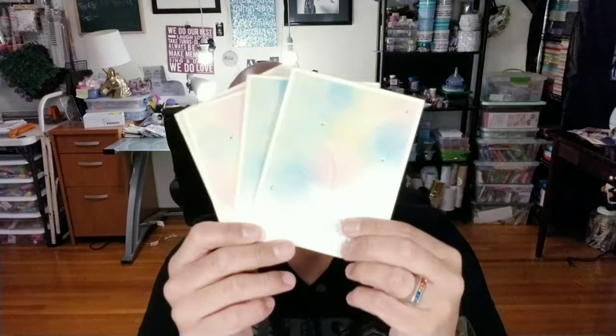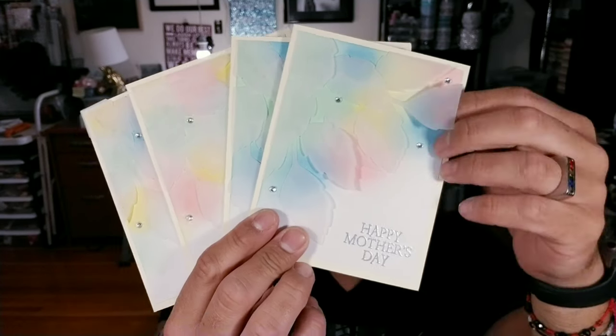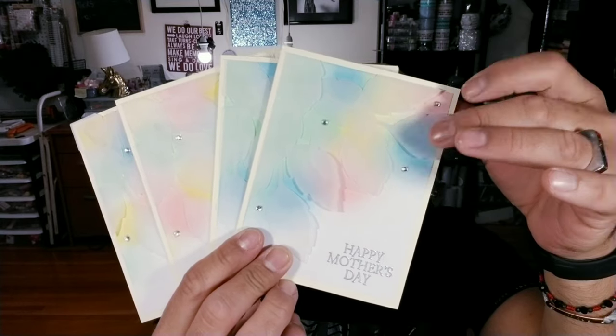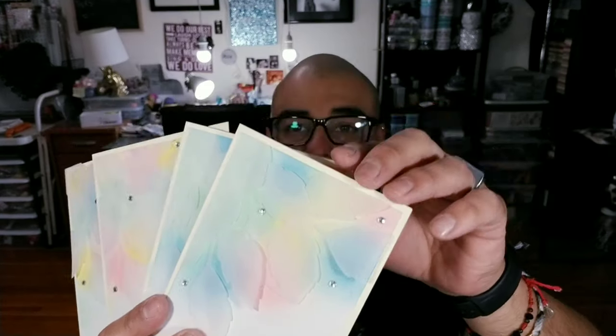Hello my little crafty monsters, how's everybody doing today? I hope everybody is fabulous. In today's tutorial we are going to be making these adorable little — well, they're not adorable, they're more pretty, really dainty and really soft. We have some vellum leaves, some little inking in the background, and some little embossed silver.